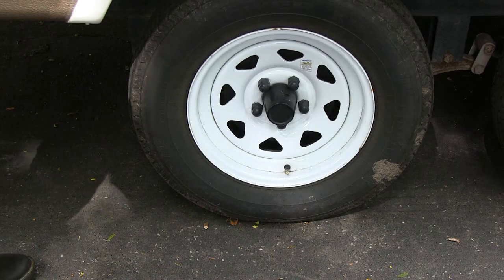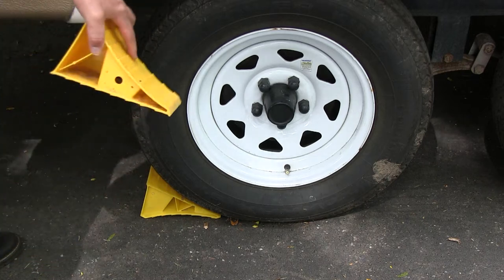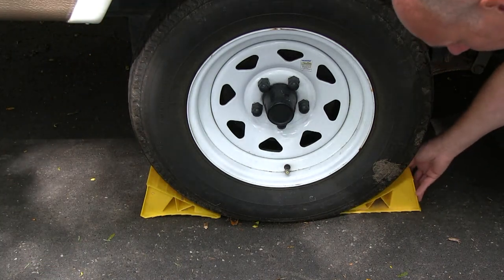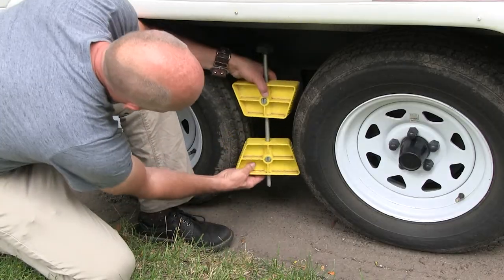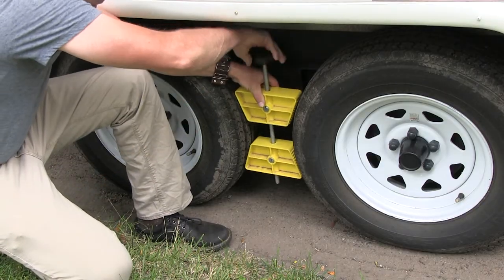Before you hitch the trailer, make sure you put a couple of wheel chocks down — put one on each side. Then I'll put a scissors jack in on the other side. It goes like that and just tightens — that's to make sure the trailer doesn't roll away.